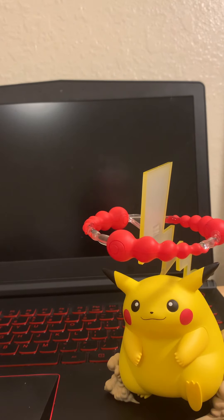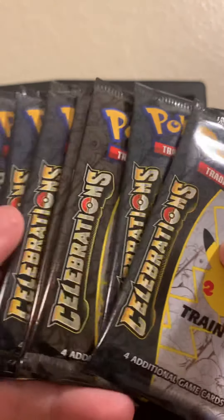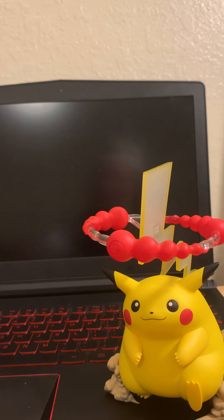We're going to open some packs. You get three standard packs here — Darkness Ablaze, Vivid Voltage, and Chilling Reign. And then on the other side, you receive a whopping eight Pokemon Celebrations packs. RIP headphone users! Let's go ahead and see if we can get anything crazy, wild, or insane out of those packs.